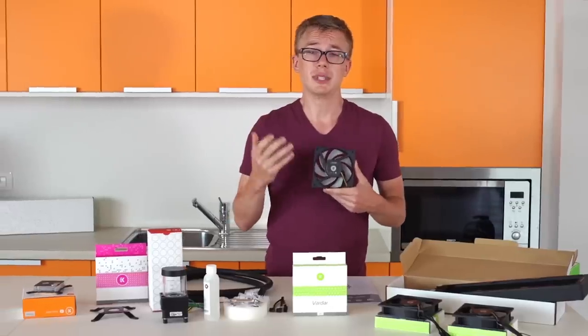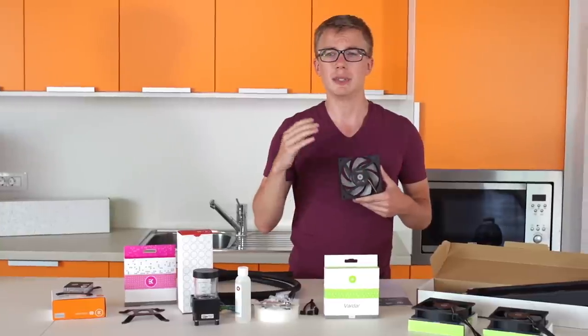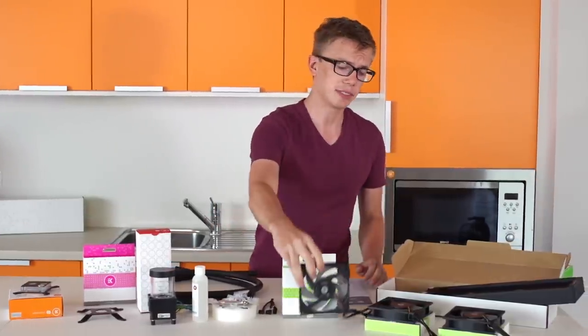We advise enthusiasts and beginners alike to use these fans and give them a shot. You can connect them to your motherboard and turn them down using PWM — they'll be absolutely silent, giving you a perfect solution.